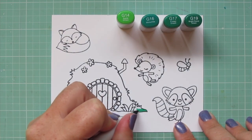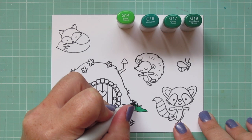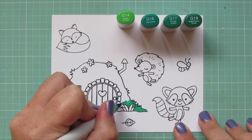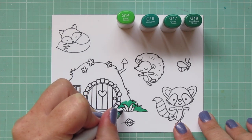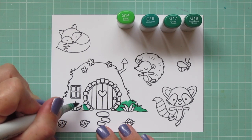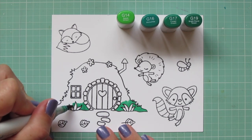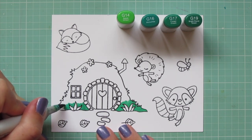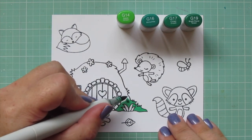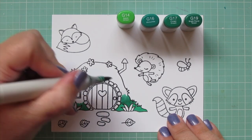I'm starting with the Bunny Burrow itself, which to me looks exactly like a Hobbit hole. If there's any fellow Hobbit or Lord of the Rings fans out there, this just totally takes me to that place. For that I'm going to use G14, G16, G17, and G19. I wanted a green combination that had a little bit of a blue tone to it, just because the pattern paper I'm going to be using has a little bit of a bluish green in it. It's not these exact shades, it's a little bit duller, but it's still kind of in the same hue.